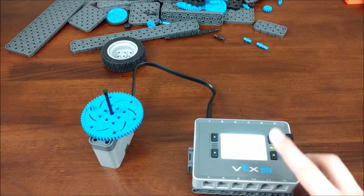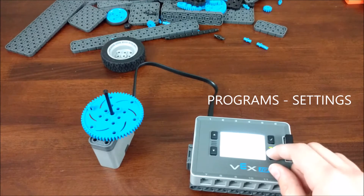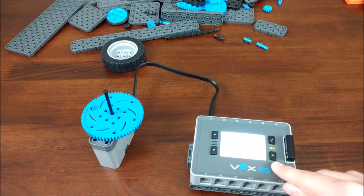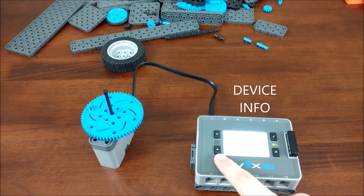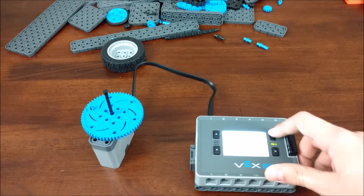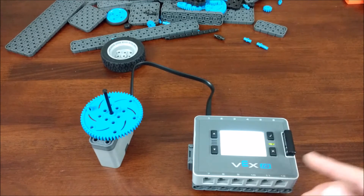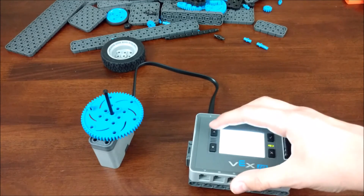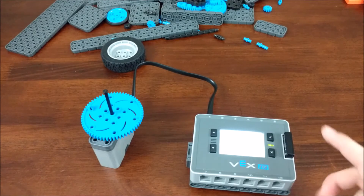There are two menus on this brain: programs and settings. What you want to do is toggle to settings by pressing the X on the brain, then go to device info which is one click down, and press the check mark to open it. Next you should see different ports — use the arrows to find the one you've plugged your motor into.